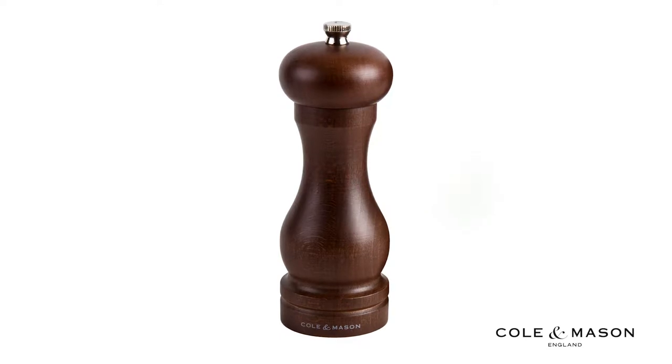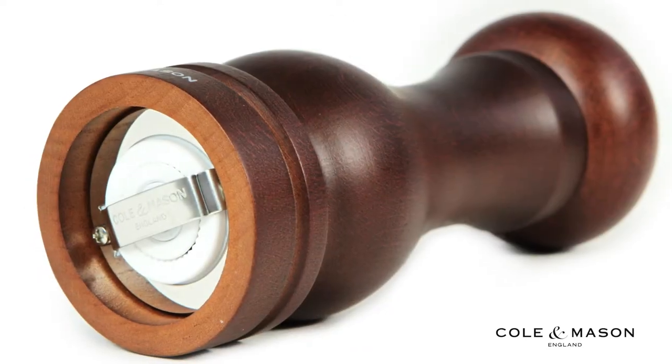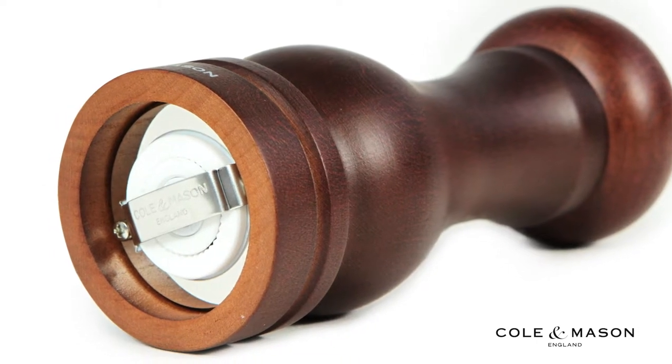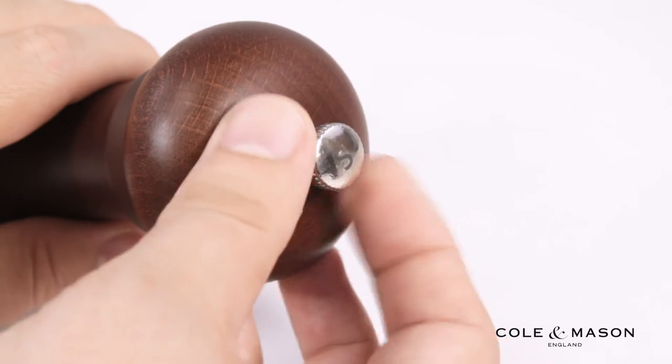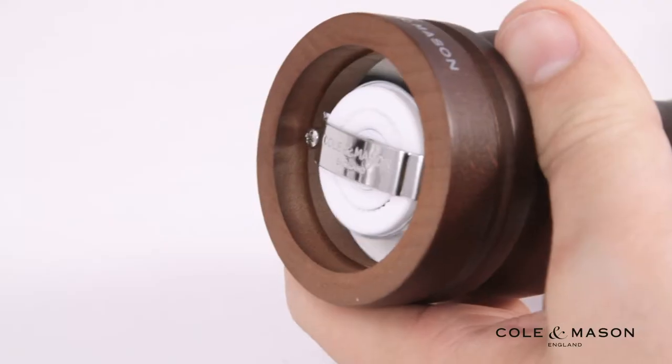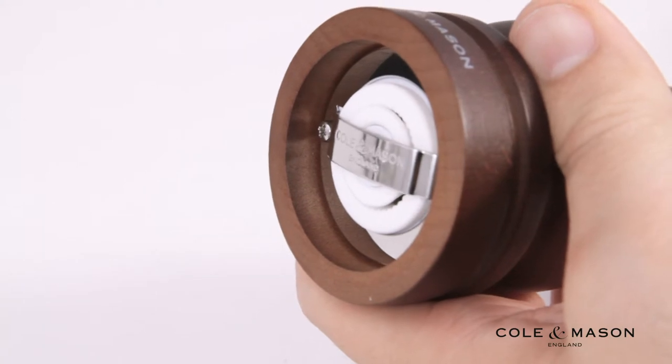Adjusting your grind levels on your Cole & Mason 6.5 inch Forrest Capstan Salt Mill is quick and easy. Simply place your fingers on the top screw and turn. Loosen the screw for a more coarse grind, or tighten the screw for a more fine grind.